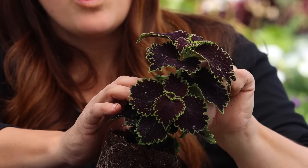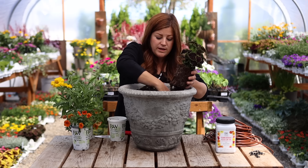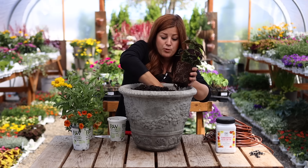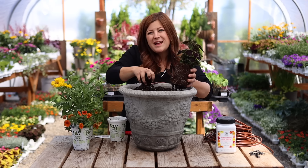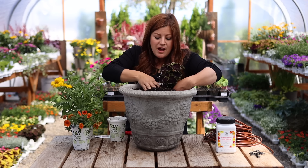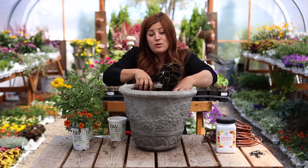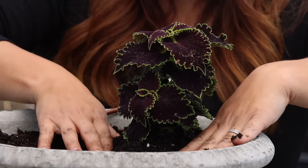When you pinch them, they will form two new branches, which makes it a bigger, thicker, fuller plant. The Color Blaze coleus have been bred so that they don't bloom — they may bloom, but it'll be way at the end of the season. So they're not something you have to continually deadhead, because normally we grow coleus for the leaves, not the bloom so much.